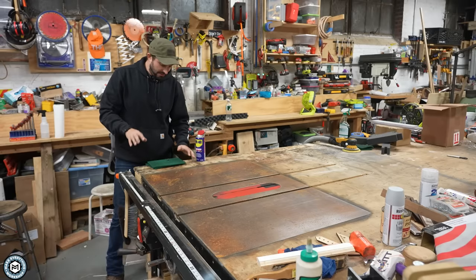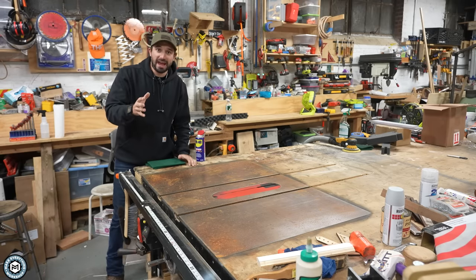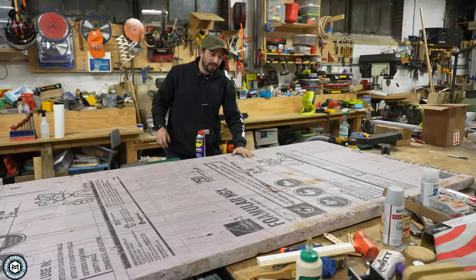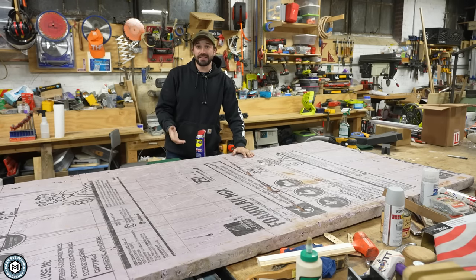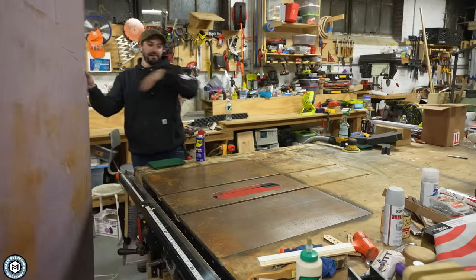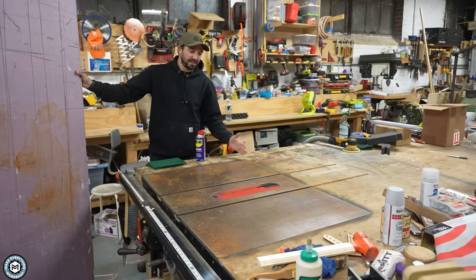I don't exactly have footage of me discovering my table saw in this condition, but I can give you a dramatic reenactment of what happened. I had put this piece of pink foam on the table because I was going to do some plywood cutting on it, not realizing that I had left this outside, and it must have had some condensation underneath it. So when I picked it up, I saw all this surface rust on my table saw top.